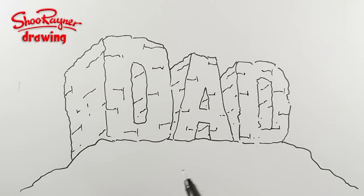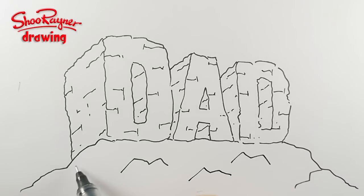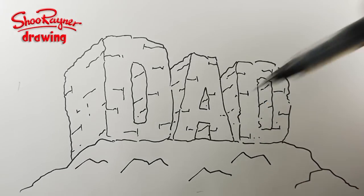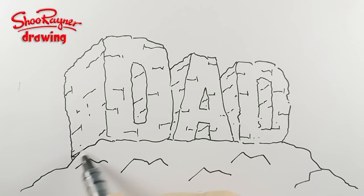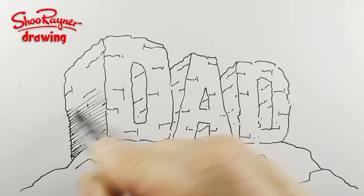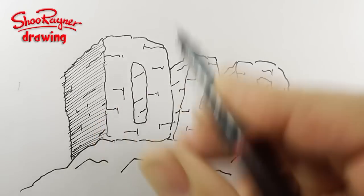And then you're going to want some kind of rocks around the foreground as well. The sun is kind of over up here and it's shining down there. So we're going to shade in these faces, these sort of side faces of these megalithic letters.